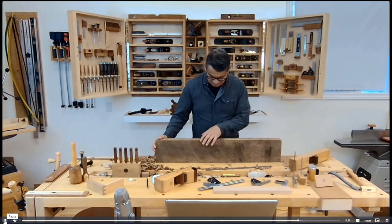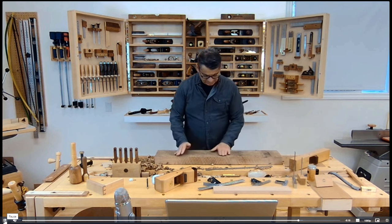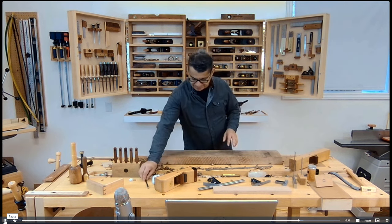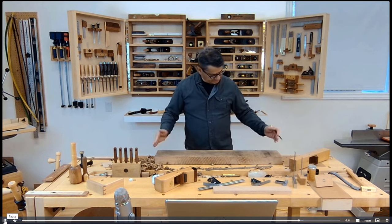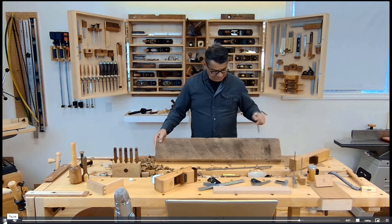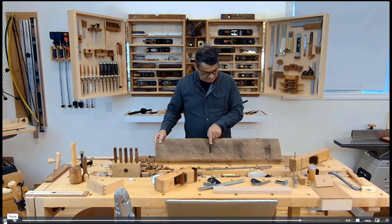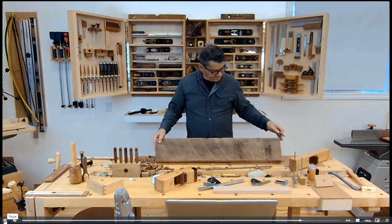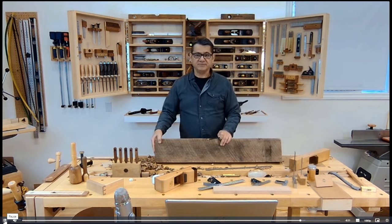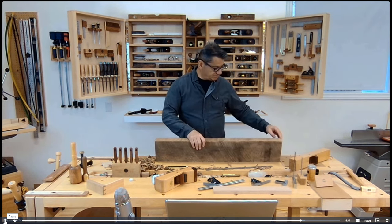There's probably a high point right here, so I'd get the scrub plane out and hog some wood from the center section. Then I keep measuring with a long straight edge until the gap between the board and the straight edge is uniform from one end to the other and across. I can use a shorter one for cross-checking, and then you'll have a good reference surface.